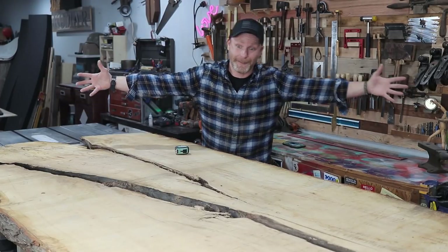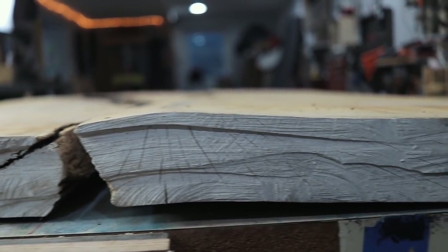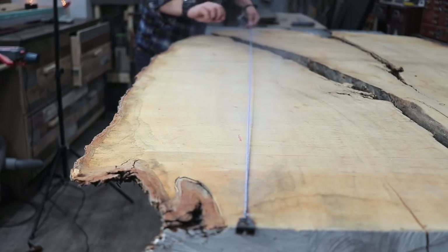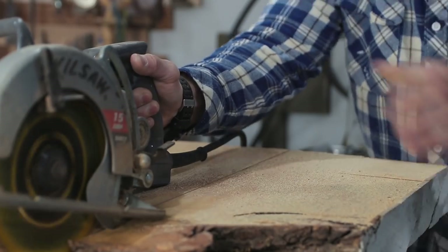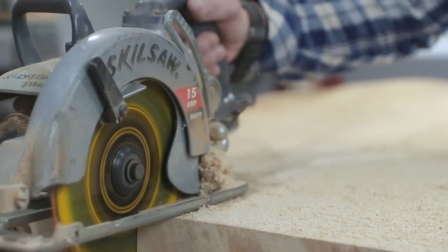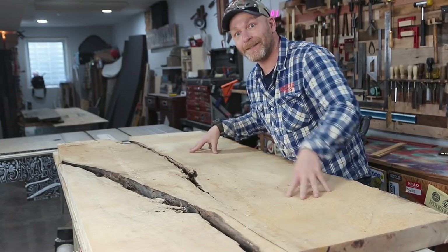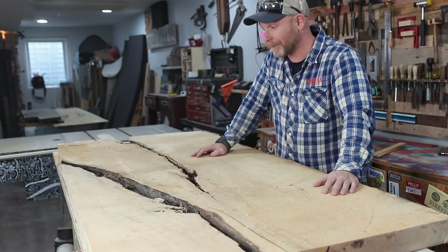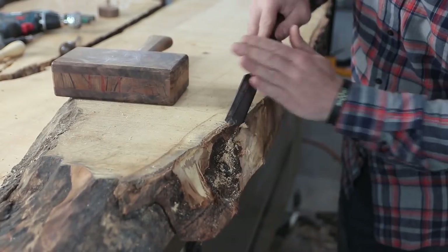You kind of got to work with what you got, and there's a major twist in the slab. Hopefully when I start flattening it, it's gonna straighten out. I got my rough dimensions and this is pretty much how it's gonna look. This side didn't go down very much so I'm gonna have some flattening to do, but first I gotta do something about the bark.